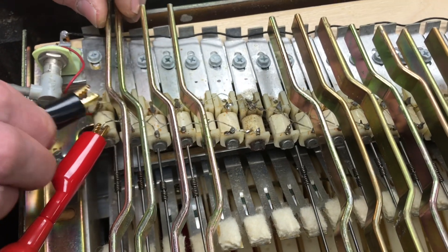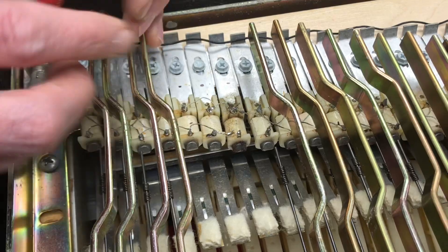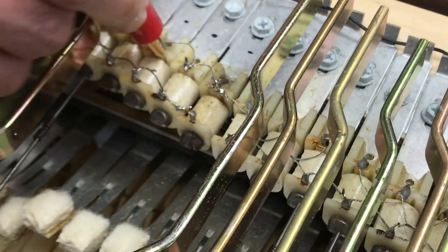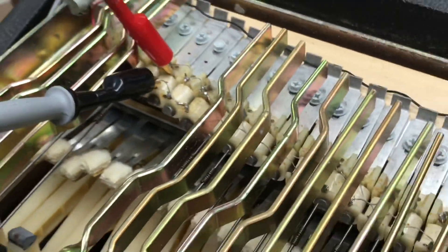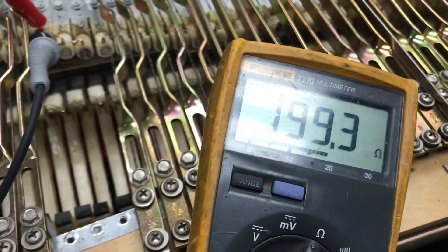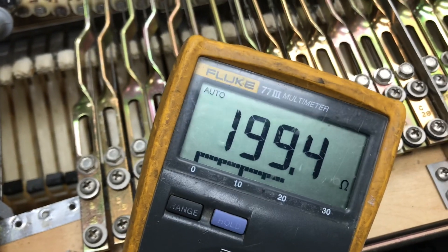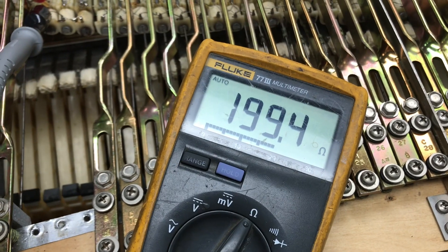Moving over to the next group, which is a group of three that should read 60 ohms, it's reading 200 ohms. The likelihood here is that there are two open pickups in that group as well. You can see how we're finding that to be the case.